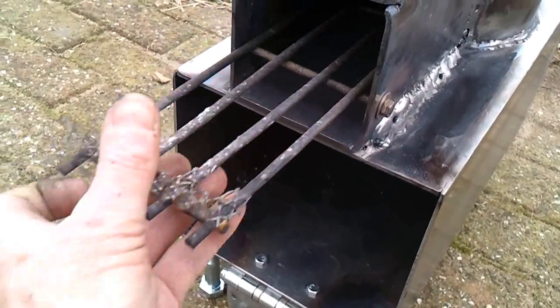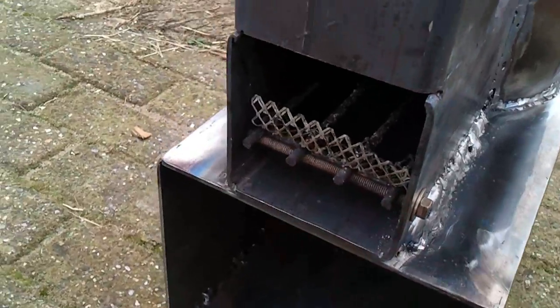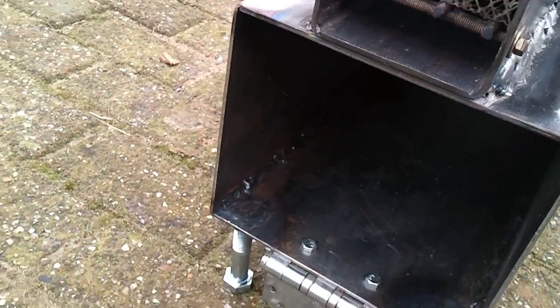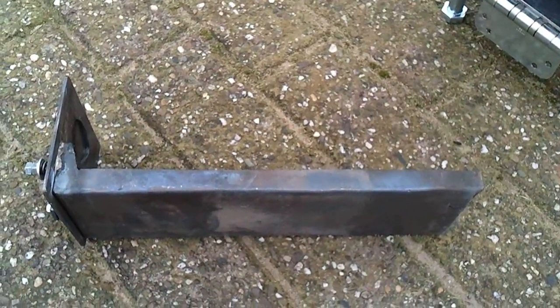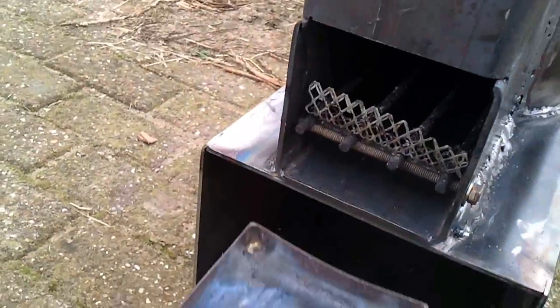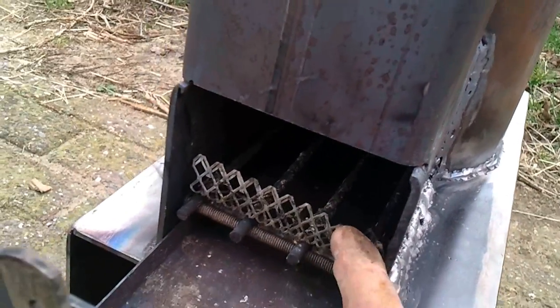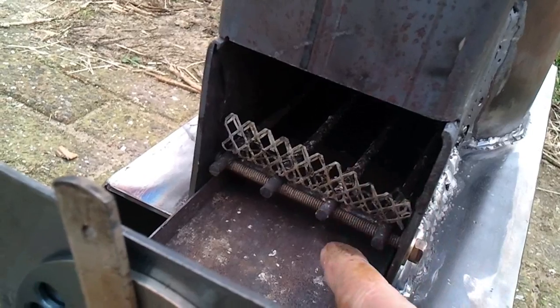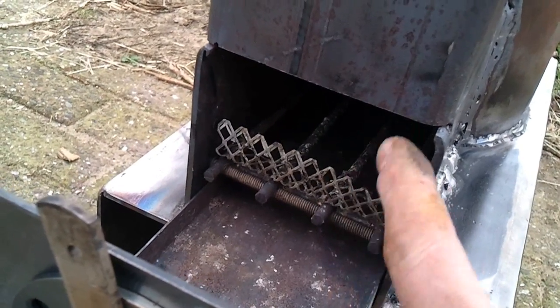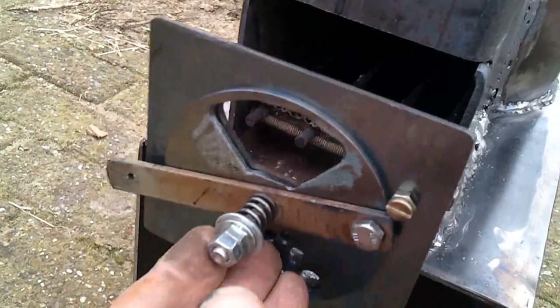The F tray is on the lower place in the burning channel now. The F tray is lower, so when I put this in there, the wood has all the space to pick up air.